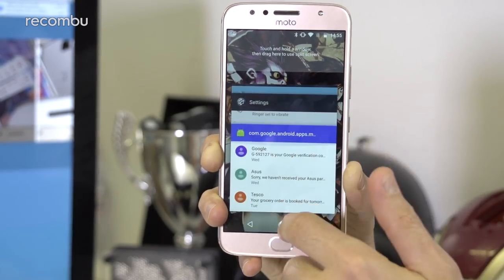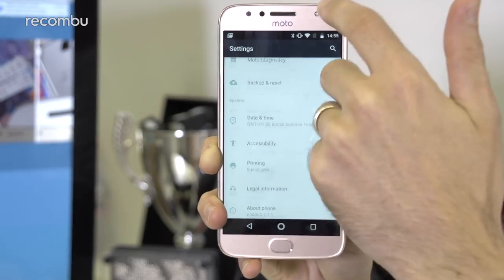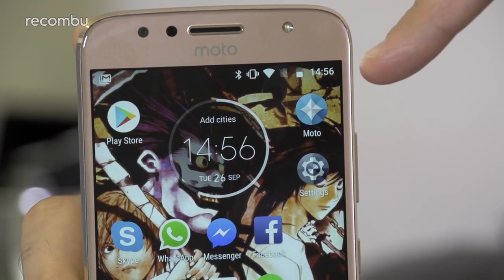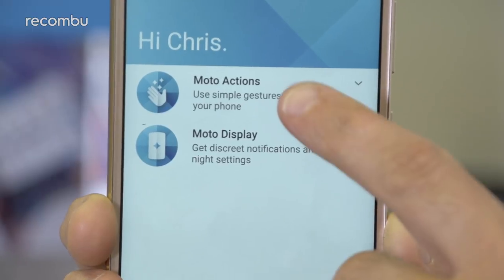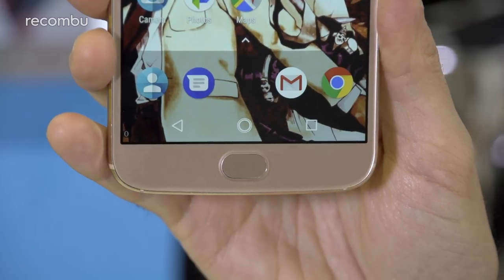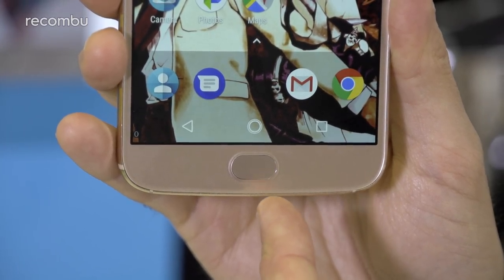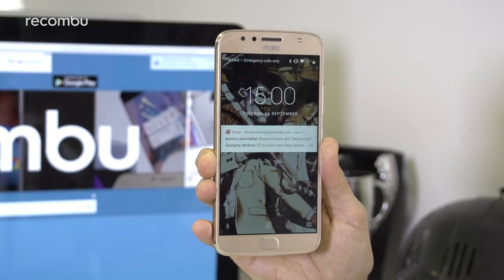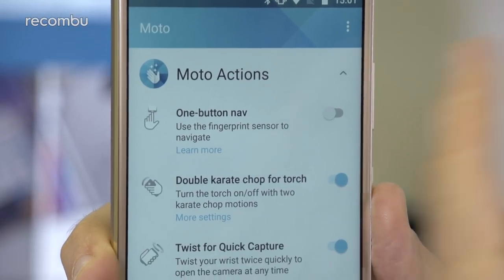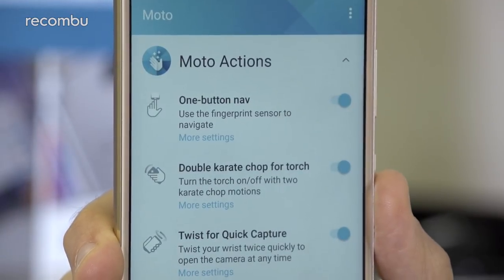There's absolutely no difference between the G5S Plus and the older G5 Plus when it comes to the interface. Motorola has once again served up a vanilla version of Android Nougat, which should receive a swift upgrade to Oreo in the near future. The only serious addition to Google's OS is the Moto Assistant, which is genuinely helpful, offering motion-based controls to quick-load the camera and shrink down your apps for easier one-handed use. You also have a fingerprint sensor beneath the display in the physical home button, which can quickly unlock the phone, with up to five fingerprints recognised at one time.